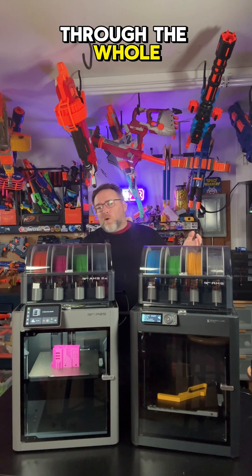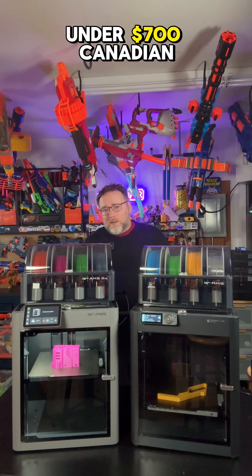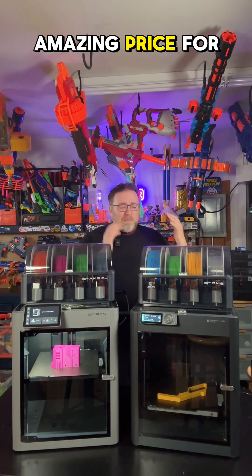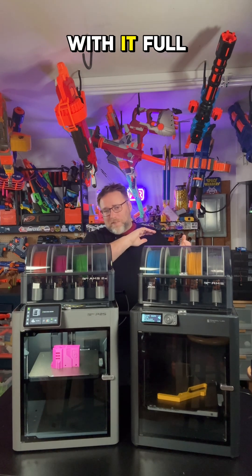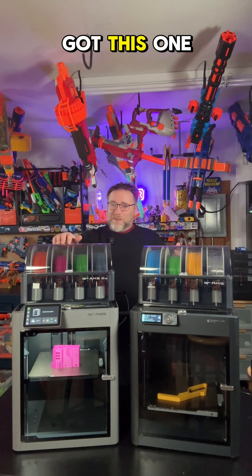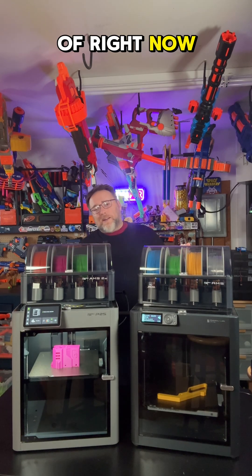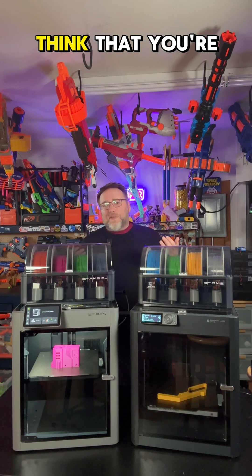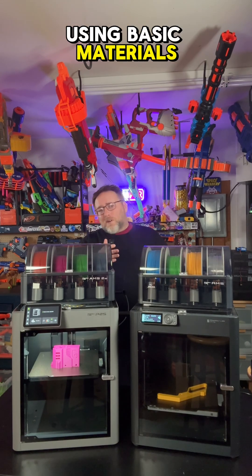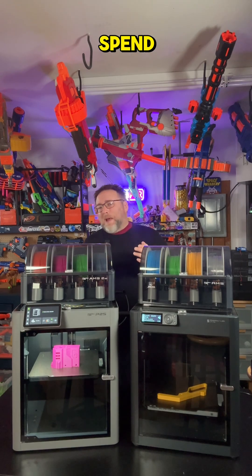So we've gone through the whole pitch — but which one should you buy? The P1S combo right now is under $700 Canadian. That is an amazing price for what you're getting. As soon as I got this one, I was in love and printing with it full time until I got the P2S. The P2S combo is $1,049 Canadian as of right now. If you're really price sensitive, that's a pretty big difference, and if you think you're just going to be using basic materials, the P1S will save you some money.